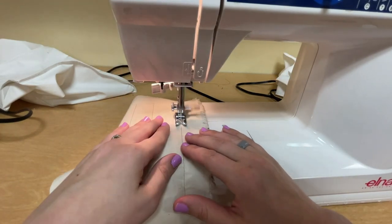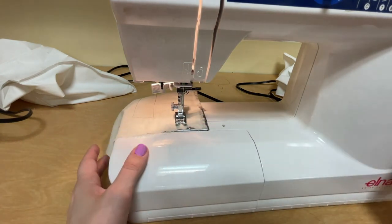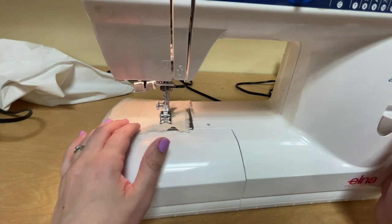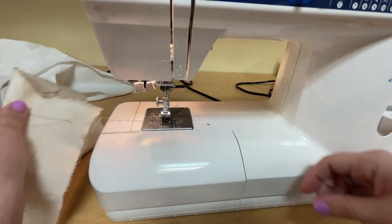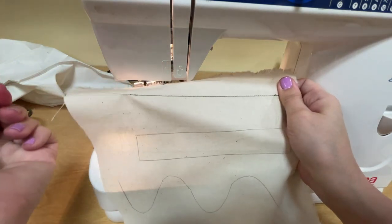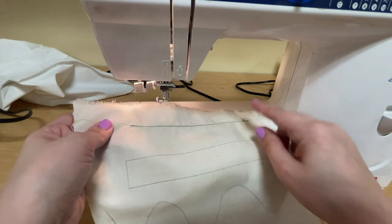Sew right on top of my line. Now I'm at the end of my line, so I want to backstitch again. I've gone as far forward as I want to go, so now I just go backwards — push the reverse lever, go back a couple of stitches and you're done. Now I'm ready to take this off the machine. My needle is in its highest position, so I can just pull it right off. If I try to pull these threads out, they're not going anywhere — this is secure. We sew right on the line and we backstitch at the beginning and the end of what I call our rows.